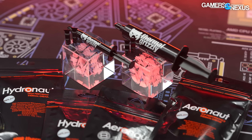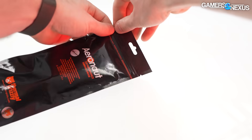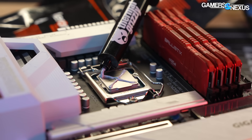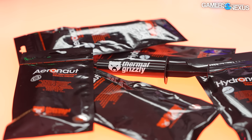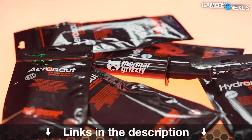This video is brought to you by Thermal Grizzly's Aeronaut and Hydronaut thermal pastes. Aeronaut is Thermal Grizzly's entry-level thermal solution marketed as resistant to curing and for long-term endurance. Hydronaut is the next step up, targeted for overclocking and higher performance applications. We've used Hydronaut on a lot of our systems internally over the years. You can learn more at the link in the description below.